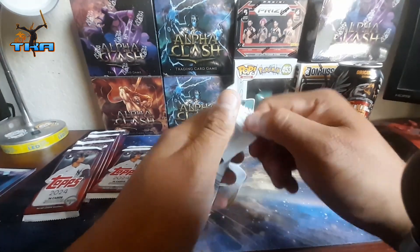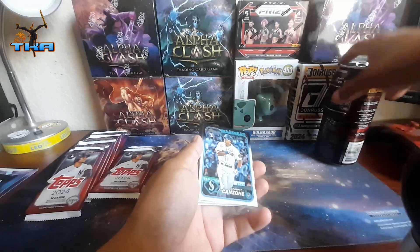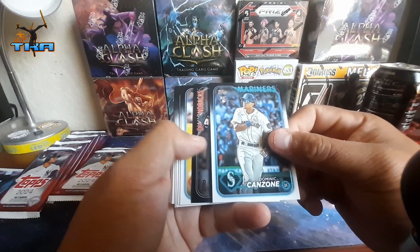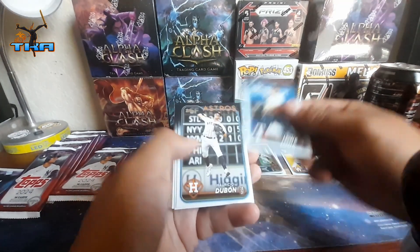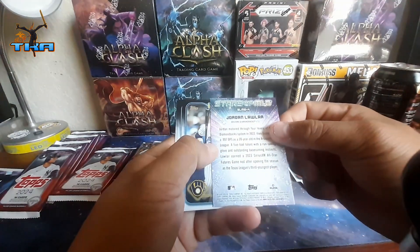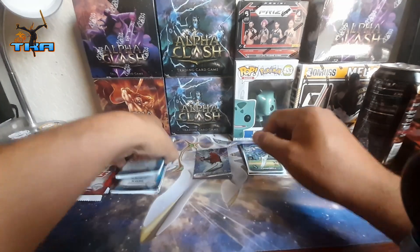I've opened up a bunch of Series 1 now. We didn't get too many numbered cards, but I'm going to separate these here and there. I am looking for numbered cards, obviously the refractors or anything good. We get Stars of the MLB — Jordan Lawlor — that's pretty good. And then we get a bunch of duds. Alright, that was a dud.